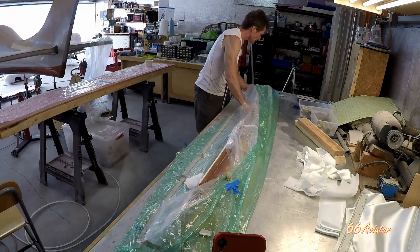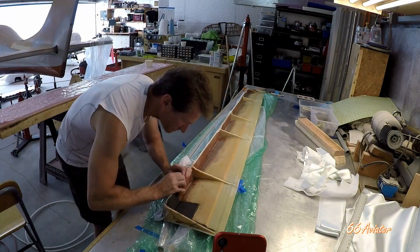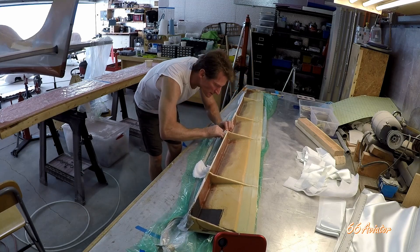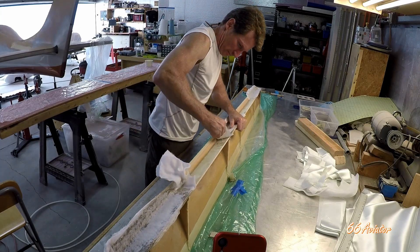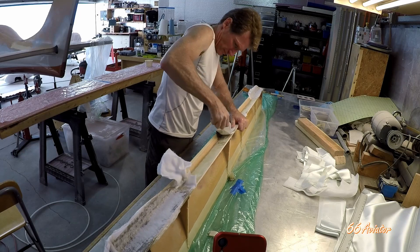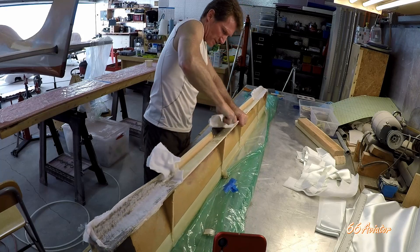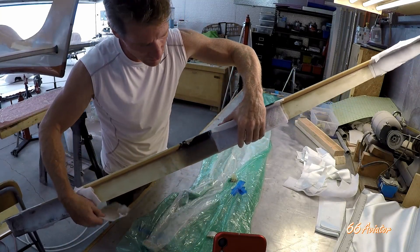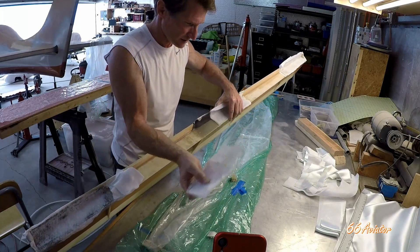Let's take this one apart and see how it came out. You can see here it's sucked all of the extra resin out of this area and soaked it right through this material. This is the extra resin that gets thrown away.